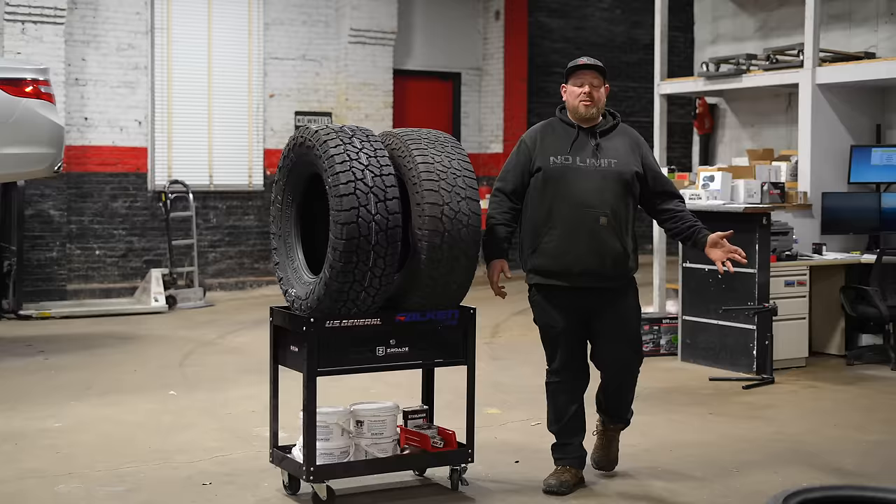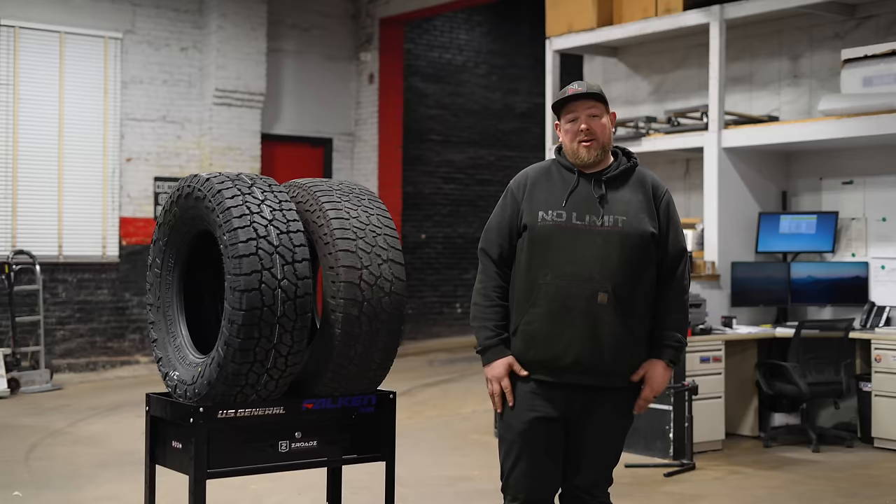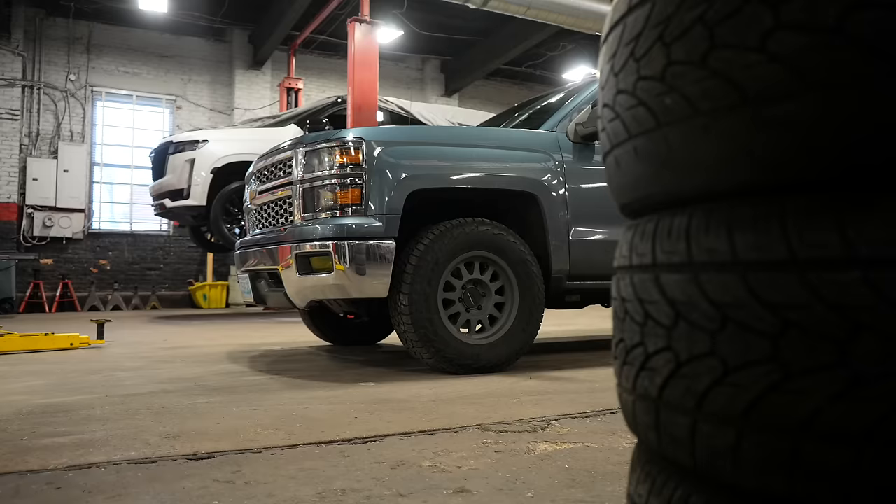What's up guys and girls, it's Ryan here at No Limit. You've seen me do installs, you've seen me do mechanical work here at No Limit, but today we're going to be talking tires.